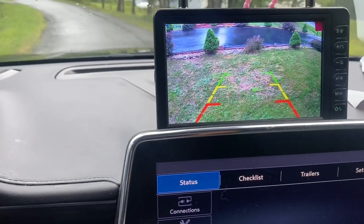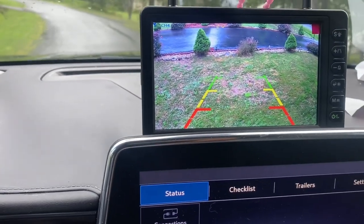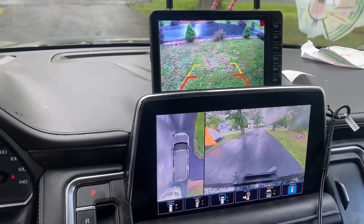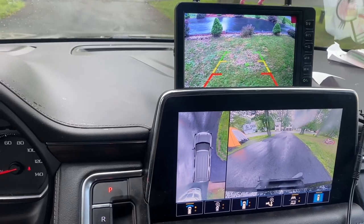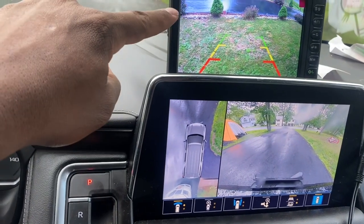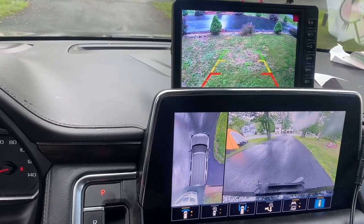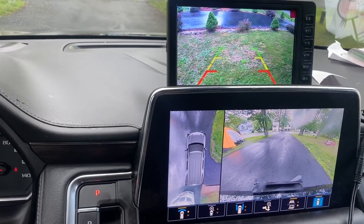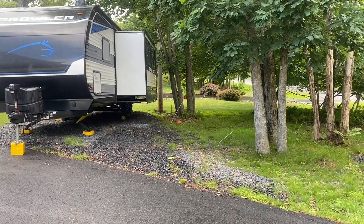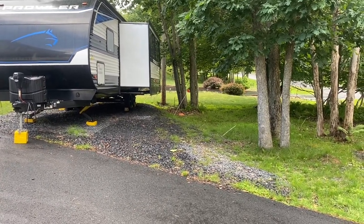As soon as I got close back to the camper — I'm not even that close, I can't see the camper — the screen came back on. This is totally cool. I'm currently not attached to the camper. This is the camera for the car and this is the camera for the camper. It's pretty cool that you have all these different cameras in the car and you can see everything. I have the fuse attached to the plug that activates the lights, so the lights are still on.